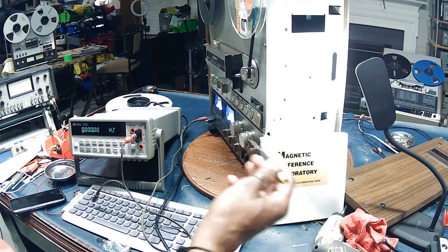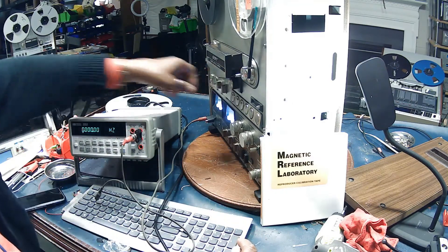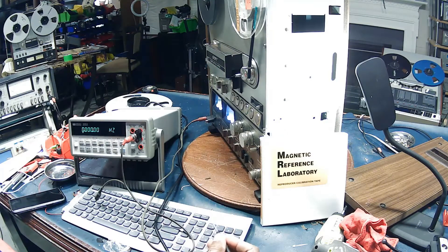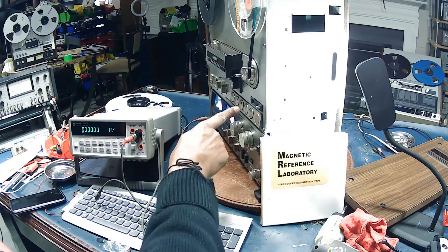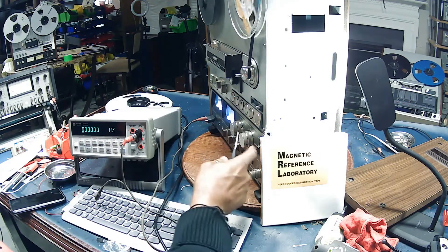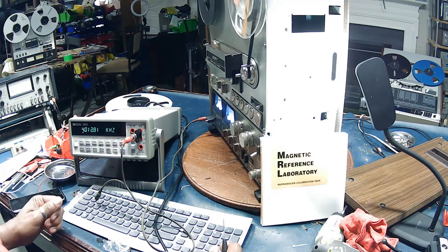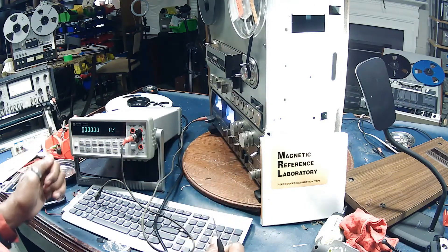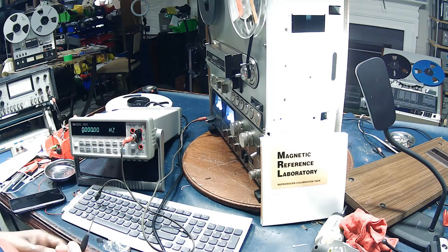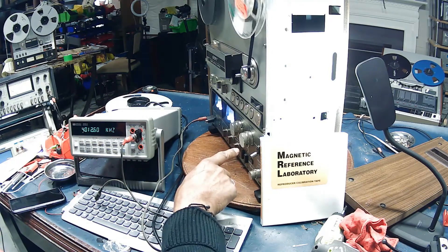I've already adjusted the 7.5 inch speed and we'll see it on the meter. I'm going to play that for a minute and then we're going to go in and adjust for the three and three-quarter inch setting. Starting out with seven and a half inches per second, we'll listen to that portion of the tape and we should read right at 4k at the meter. Four kilohertz. Okay, we've got a good signal. The tolerance for that setting is it can go up to 4030 Hertz or down to 3970, so we've got a little leeway there, but we were well within tolerance at the 4k setting.